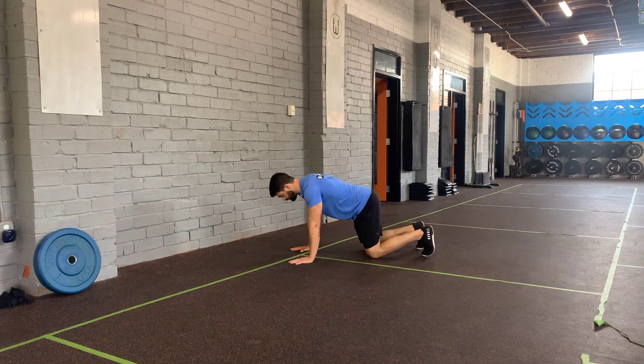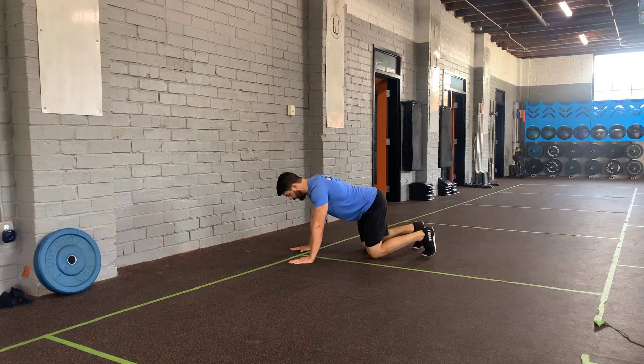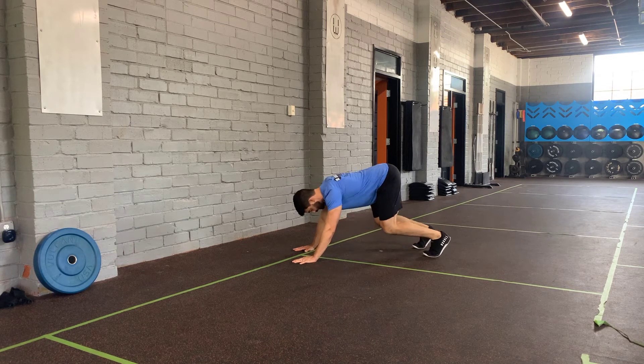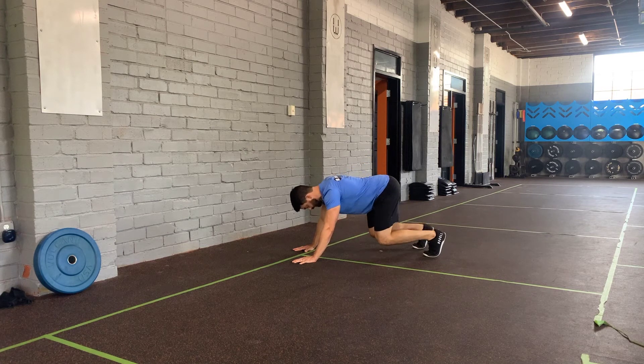For the quadruped rock to down dog, we're going to start in our hands and knees with a flat back. We're going to squat back until we feel like we run out of room to move in our hip joint. At that point, we're then going to straighten our knees out until we feel a stretch in the hamstring.